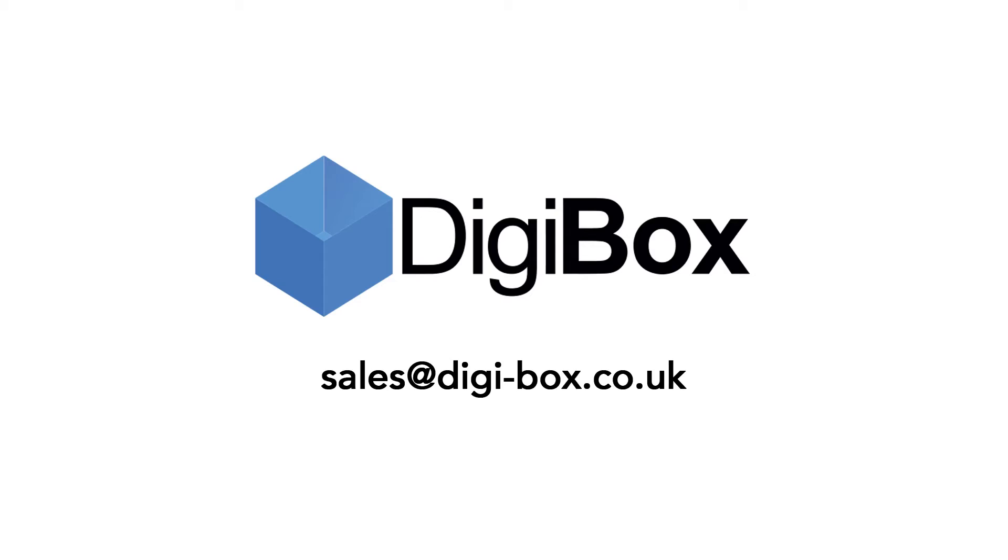If you want to learn more about the P3, please contact our distributor in the UK, Digibox, for more information or if you want to get a demo. Thank you so much.